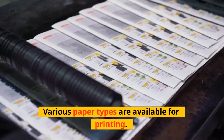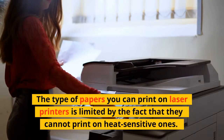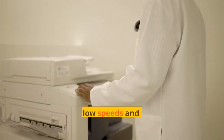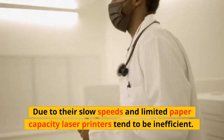Various paper types are available for printing. The type of papers you can print on laser printers is limited by the fact that they cannot print on heat-sensitive ones. Don't print that often — due to their slow speeds and limited paper capacity, laser printers tend to be inefficient.